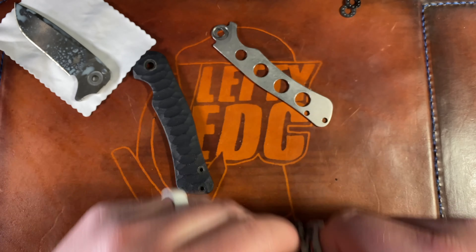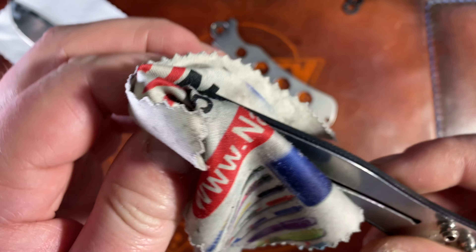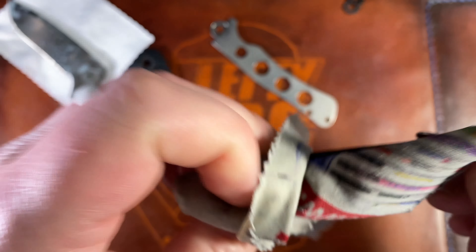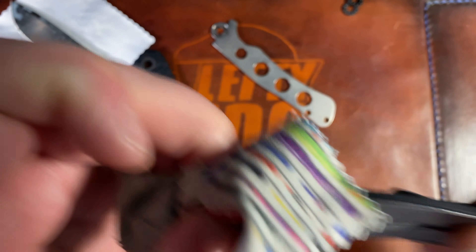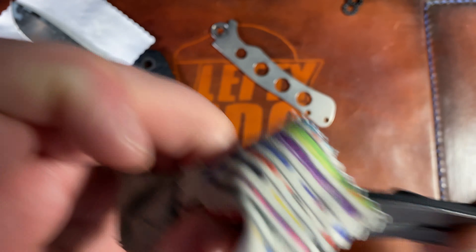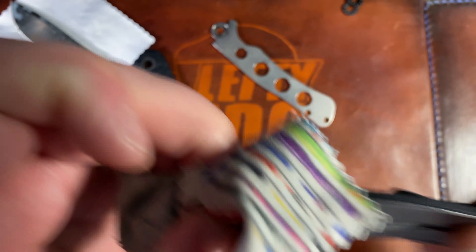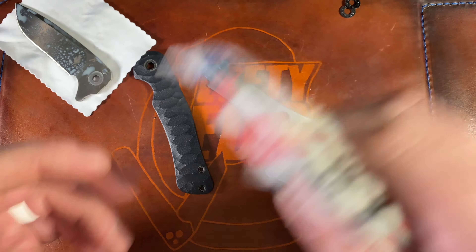This thing is drier than Tennessee in 1918. I have no idea what this knife has been through — that almost looks like rust, though I don't actually see any rust. I'm going to go ahead and add some EDCI to this and let it hang out for a bit. That stuff is great, by the way.